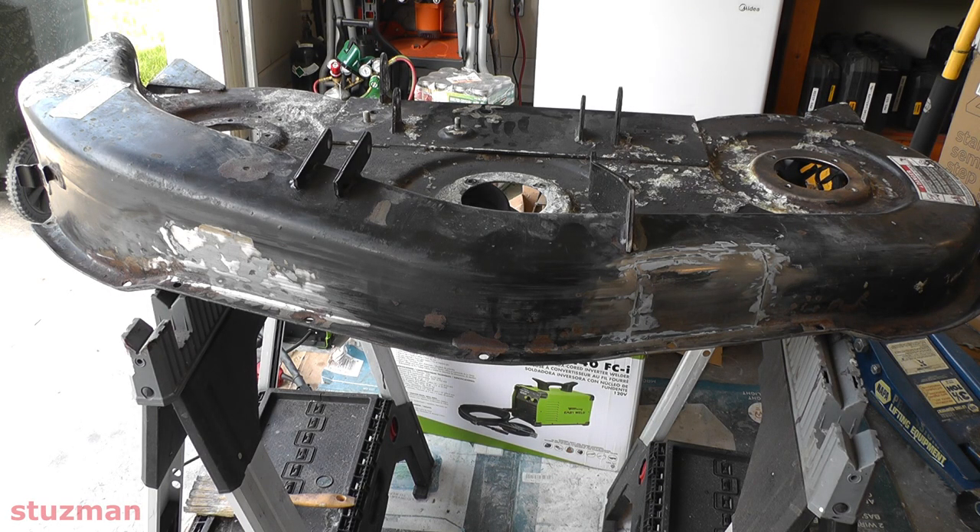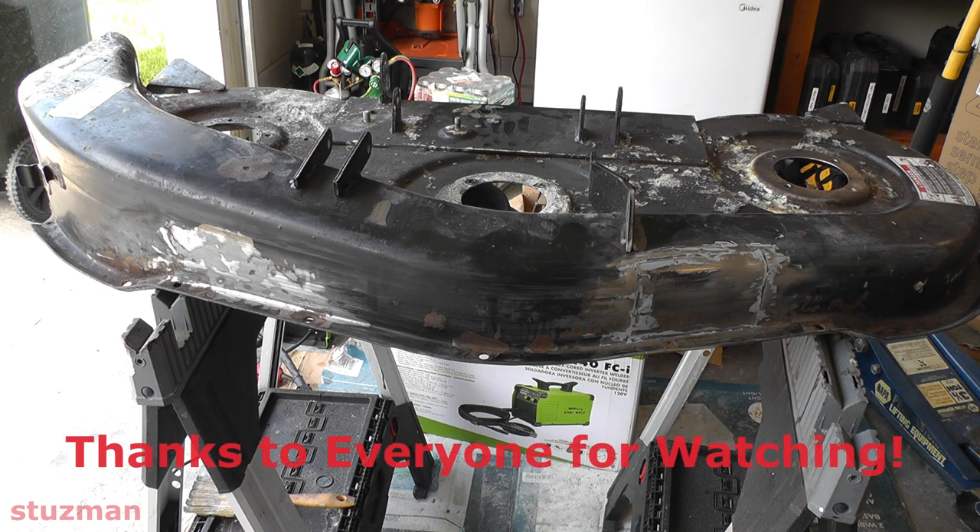All right, so after all my patches and holes are filled up, now I'm going to go ahead and just buff this thing down — get all the loose scale off of the paint and everything. Whatever little bit of rust is left in, then I'm going to come back, prime it, and then spray paint it.